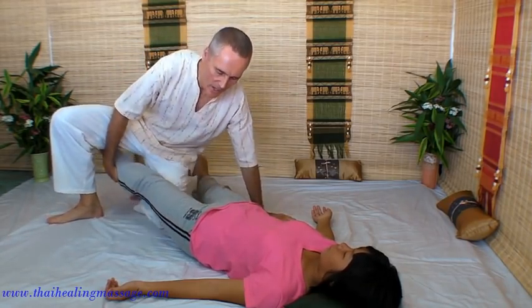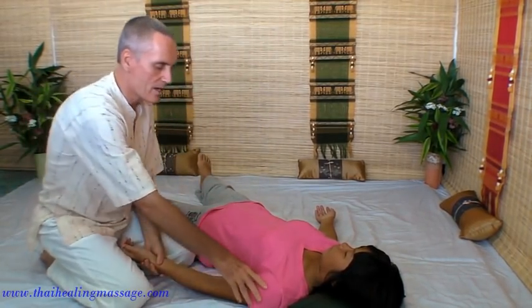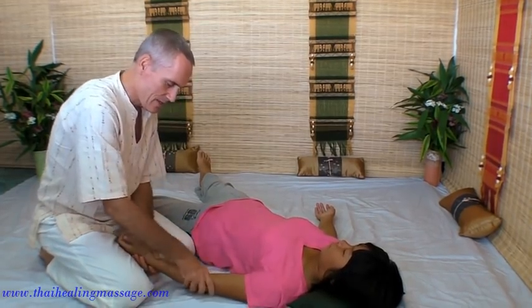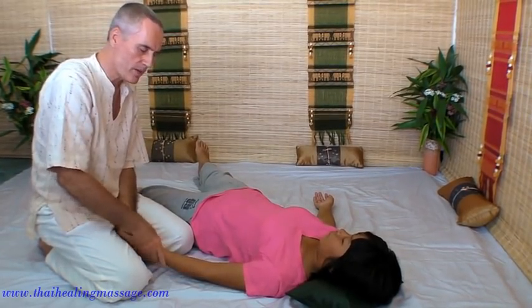We can work on the arms, just relaxing the arm muscles. Using our thumbs and fingers, squeeze a little bit and roll the muscles.